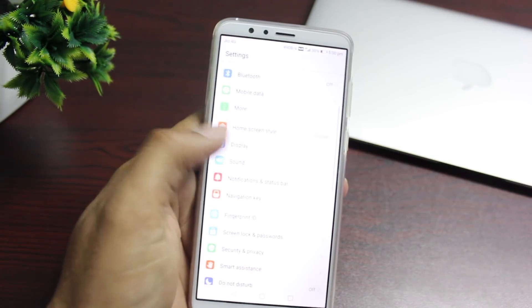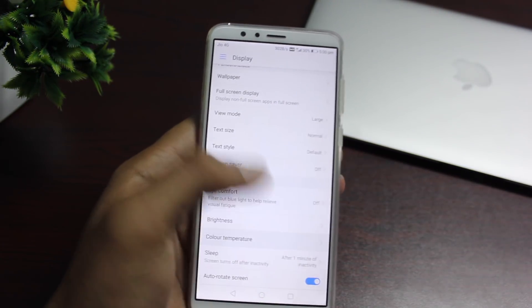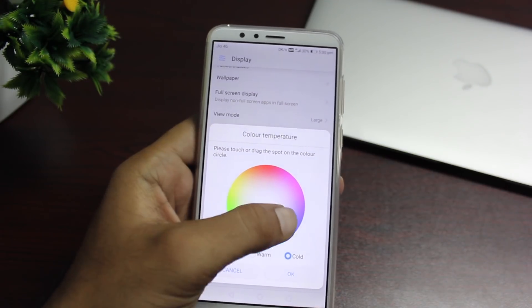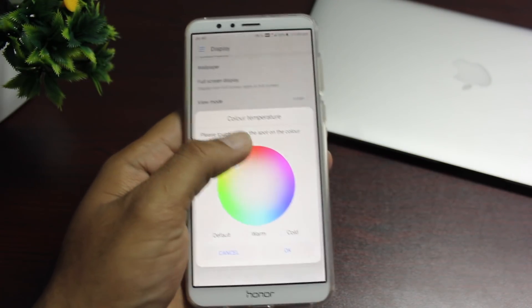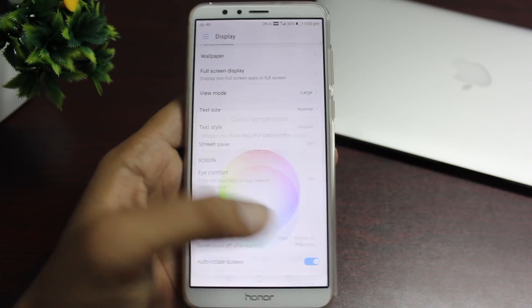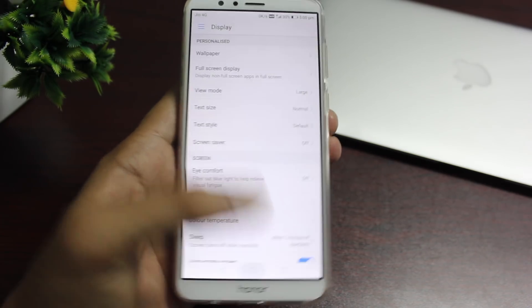If you're picky about the colors on your display, you can change that by going into settings and adjusting the color temperature. The Honor 7x has a really good display by default, but if you want to play around with color temperatures, do take a look at that option.